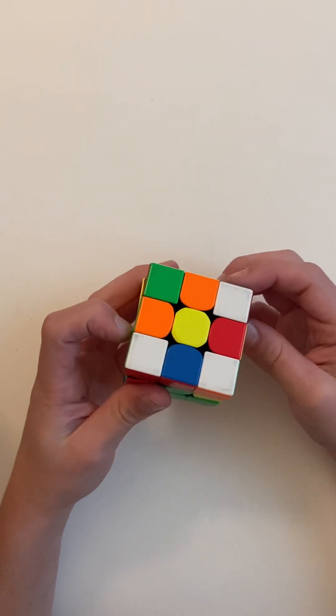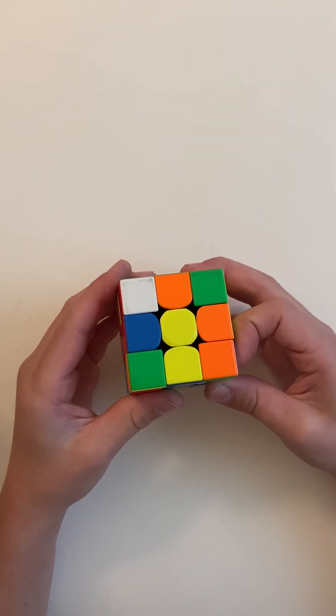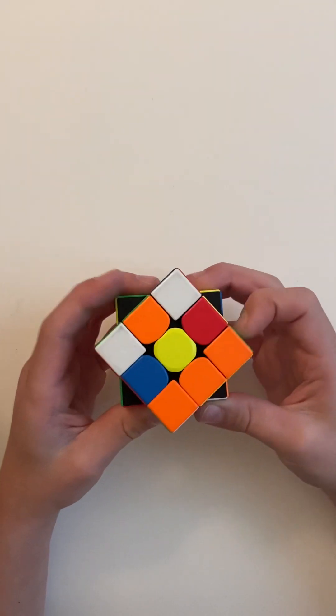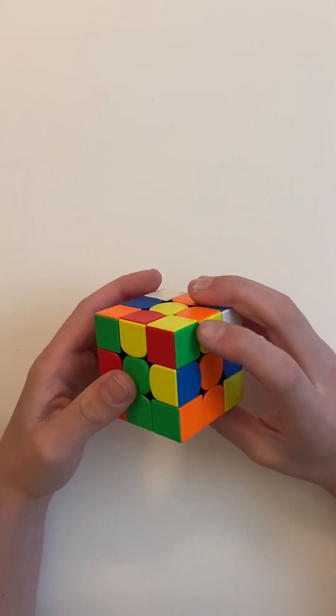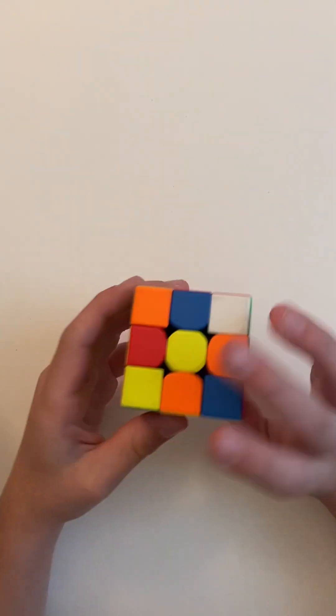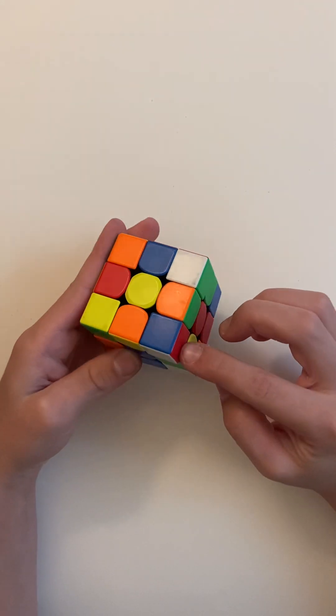Now look for corners. This one is white, orange and green — put it in orange and green and do R U R' U' R U R' U' R U R'. Now it's in the corner.